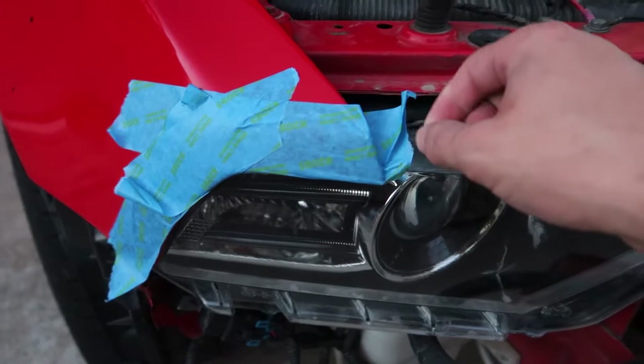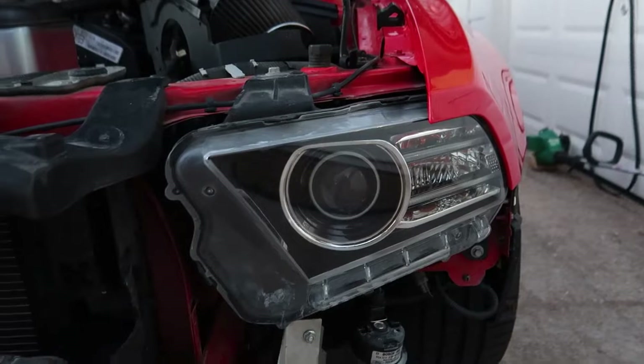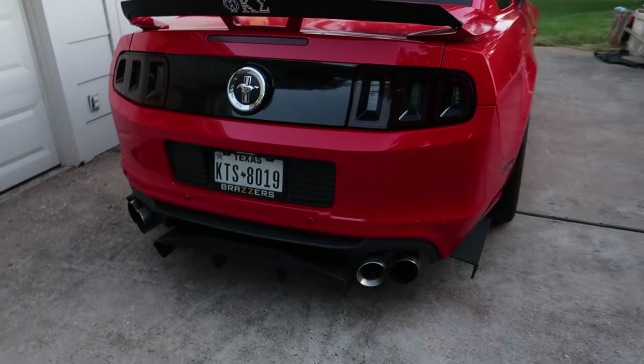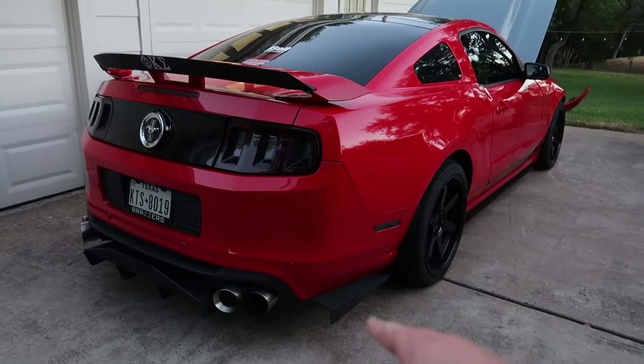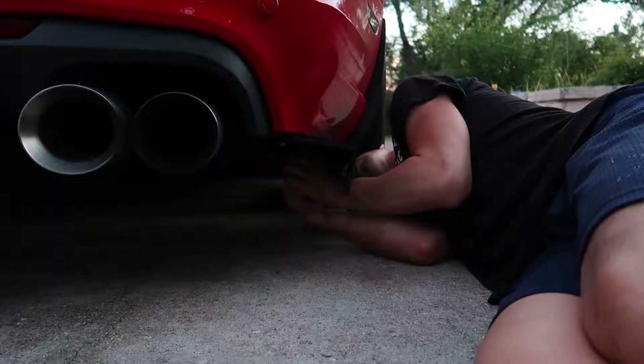Wow, these headlights look brand new — I'm actually really impressed with how well that 3M kit did. It did better than me peeling off this tape, I'll tell you that. Also just letting you guys know, it is VMP. I love this Street Arrow rear diffuser and everything, but I kind of want a switch up and a change of pace. I'm thinking maybe I'm going to yank off these side canards and see what the car looks like without them — I just want something different.